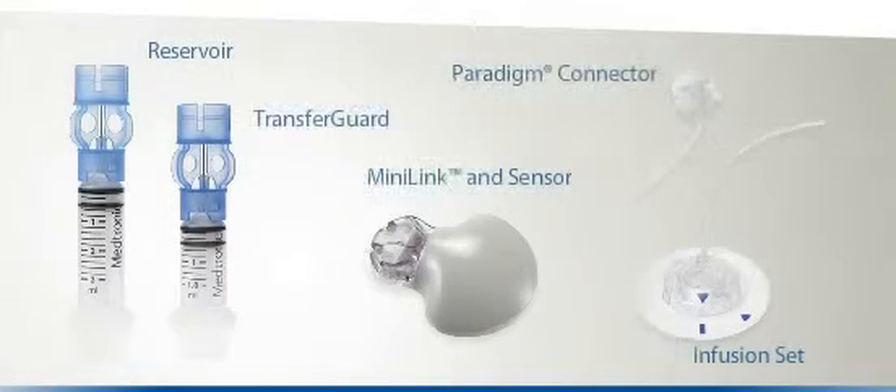Before we go on, here are some of the items you will need: a Paradigm Reservoir integrated with a transfer guard, a Paradigm Infusion Set which connects the Paradigm Veo to your body, and finally the Minilink and Sensor, needed if you are using the Paradigm Veo's continuous glucose monitoring functionality.